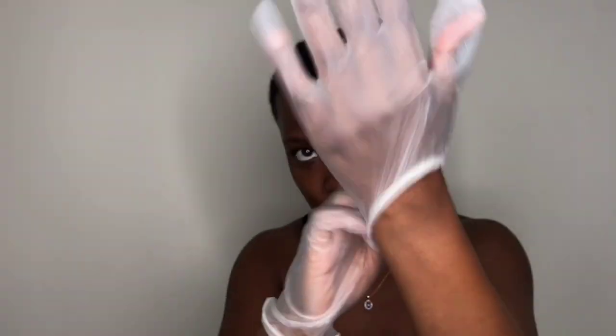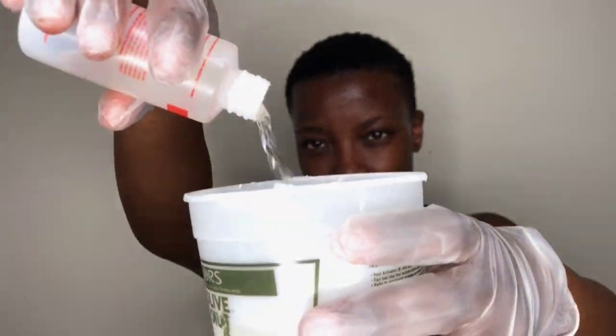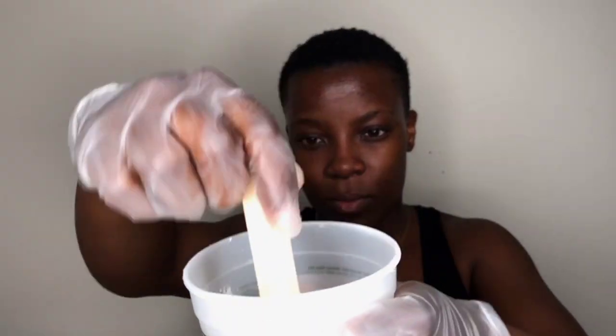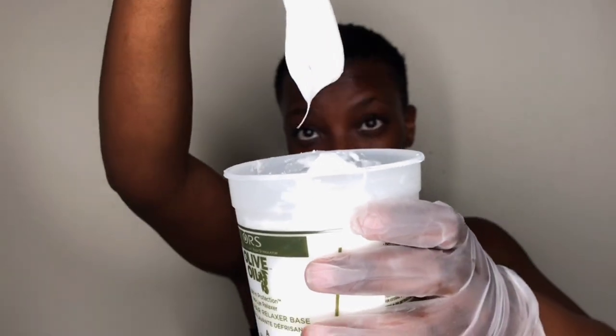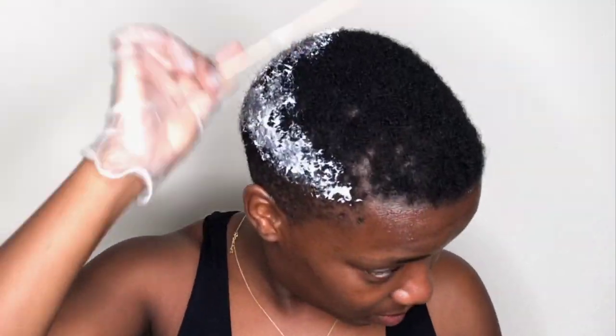I'm going ahead and applying the relaxer starting from the back of my head and the sides where there's less hair, then working my way into the rest of my hair where there's a lot more. Now I'm mixing the relaxer with the activator — you just gotta mix it until it's creamy and soft. I'm working my way into the middle where there's a lot of hair.